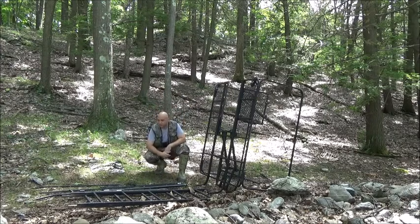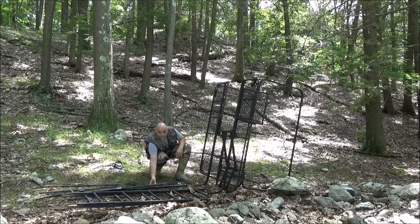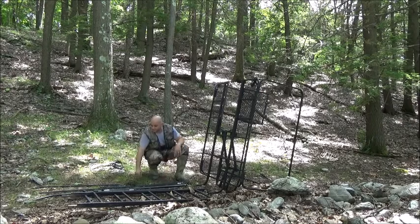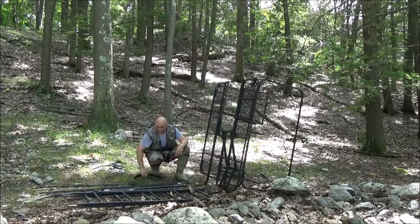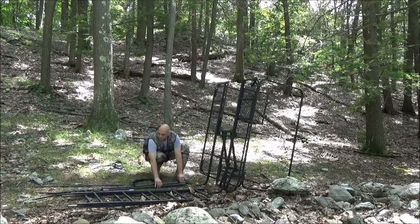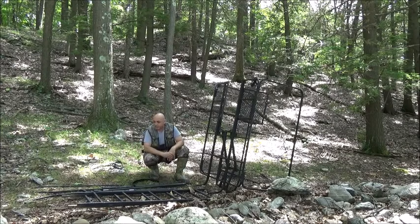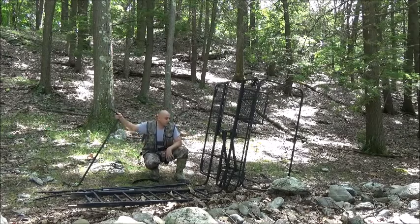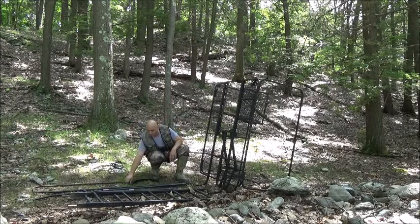You have your ladder sections. You have the brace back to the stand — that's going to go from the ladder sections to the tree. And you have your back brace, which is made up of three parts: the collar that goes around the back, the two back braces with the pins on them, and the angled support at the bottom. You also have the back rail section — that's the combination safety rail and shooting rail — and we're going to put that in after it's up.